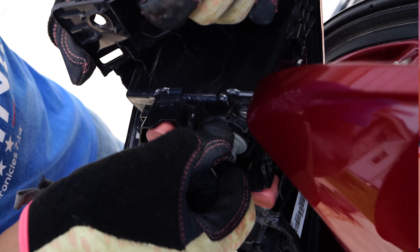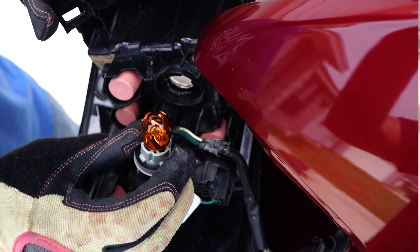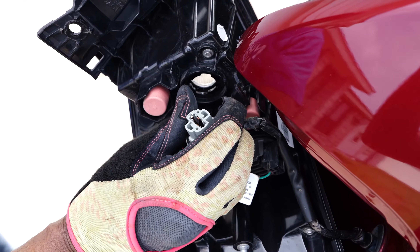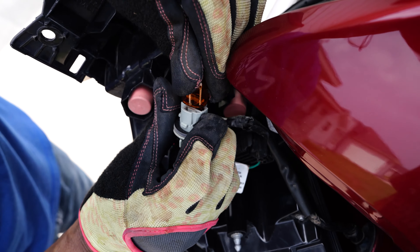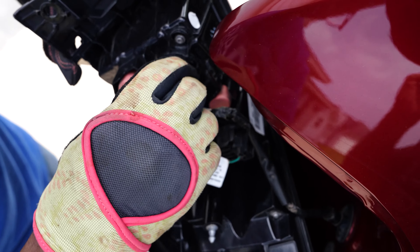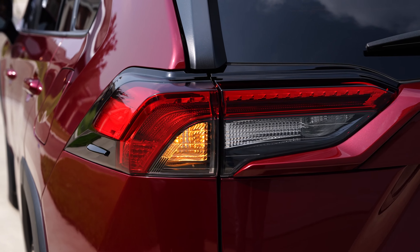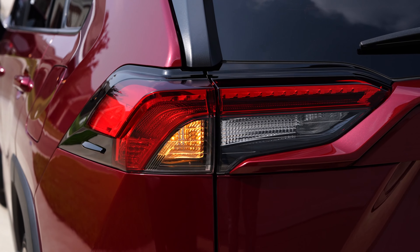Remember, these bulbs are also in sockets. To remove the old bulb, give it a slight twist and pull it out — it should come free with ease. Grab your new bulb, push it into the socket, and give it a slight twist in the opposite direction. You'll feel it lock into place. Once done, replace the panel cover. Effective turn signals are your first line of communication on the road, and with these steps you'll ensure your signals are clear and conspicuous.